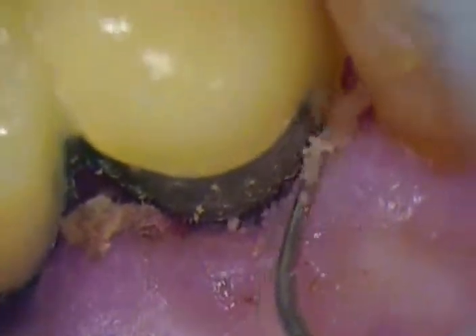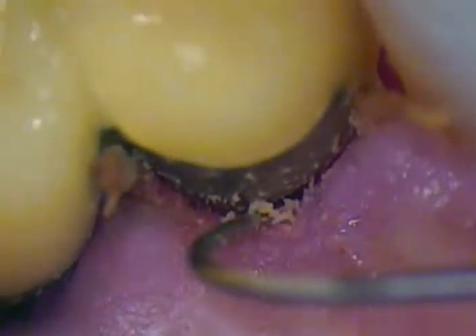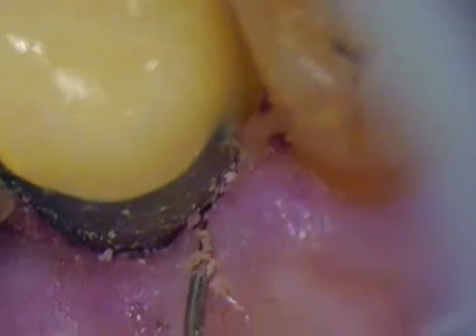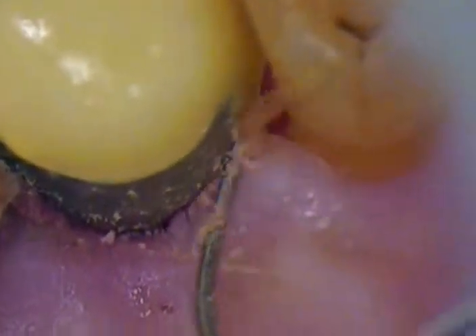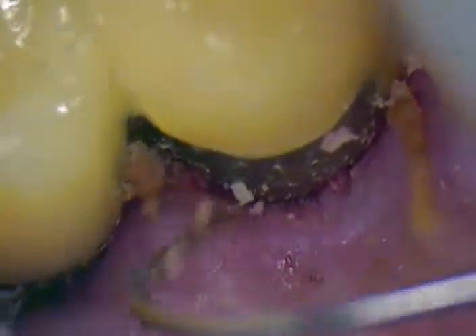Look at how when I pull this up, all that cement is coming up right with it. There's a little extra cement right here, but you're home free — you don't have any issues trapping the cement down in there. I wanted to show you this image so you can see that prevention technique works so well.